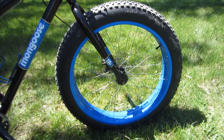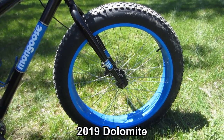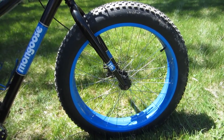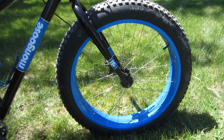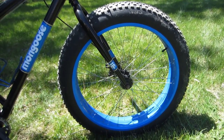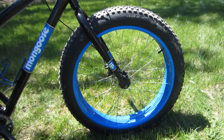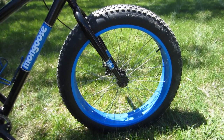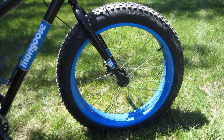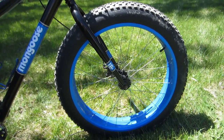The Dolomite comes stock with these really pretty blue 26-inch rims. They're four inches wide and have a really nice fine sparkle metal flake which sadly doesn't show up too well on video. The tires are 26 by 4.0 with a fairly aggressive tread and they are tubed. I've never tried to go tubeless on them — never really had much of a reason to, to be honest.